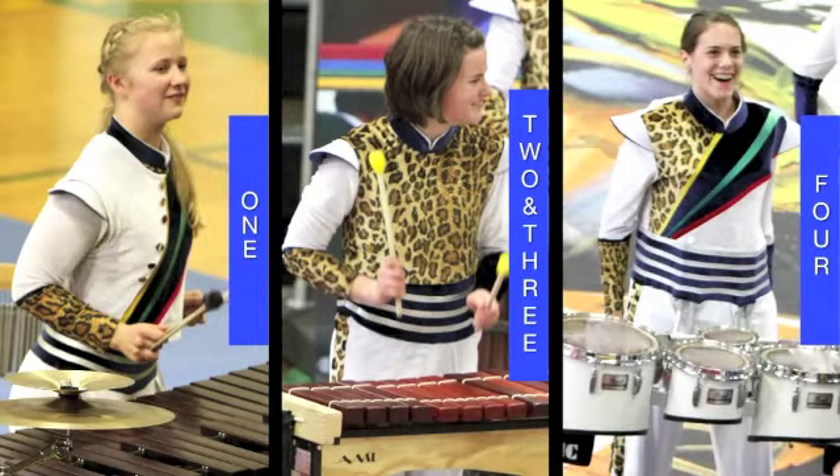And then in part four, we have the split breast plate, so we're really combining the style of our traditional marching band uniform with the leopard print designs.